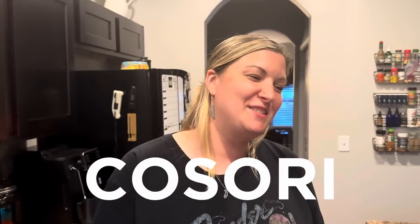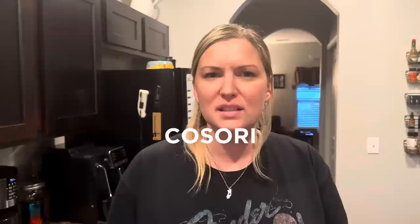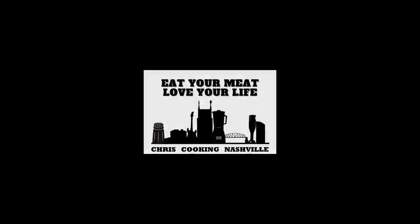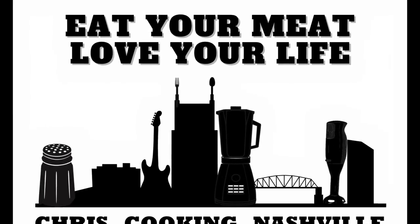I've cleaned many an air fryer in my day, especially being married to Chris — I've cleaned many kitchen utensils. And it was really easy, especially with the nonstick. Literally just a little hot water and soap. It took me probably a minute, a minute and a half maybe, to clean both. It was really easy. Two thumbs up!